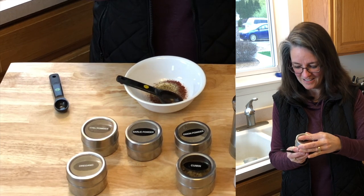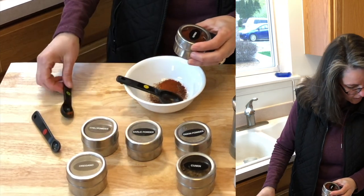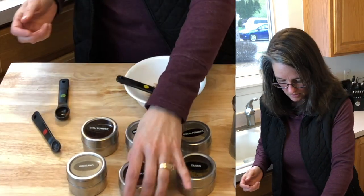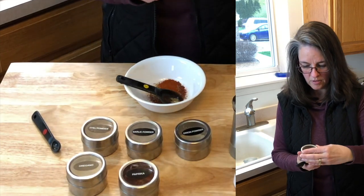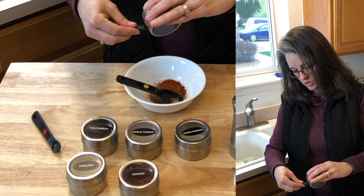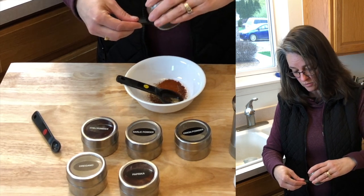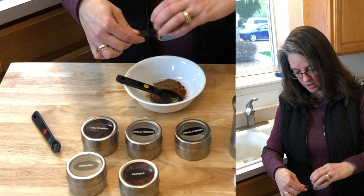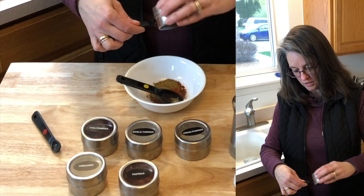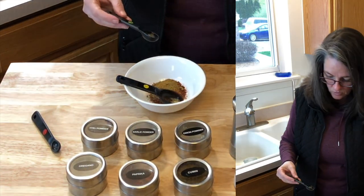Paprika is going to be a half teaspoon — I always go the wrong way when I open these. And one and a half teaspoons of ground cumin. It's got a nice taste to it. It's easy to double as well. Tonight I'm only going to make just a small batch here because I have quite a few other foods — some chicken and stuff like that that's already made that I don't want to go to waste. There's the ground cumin.